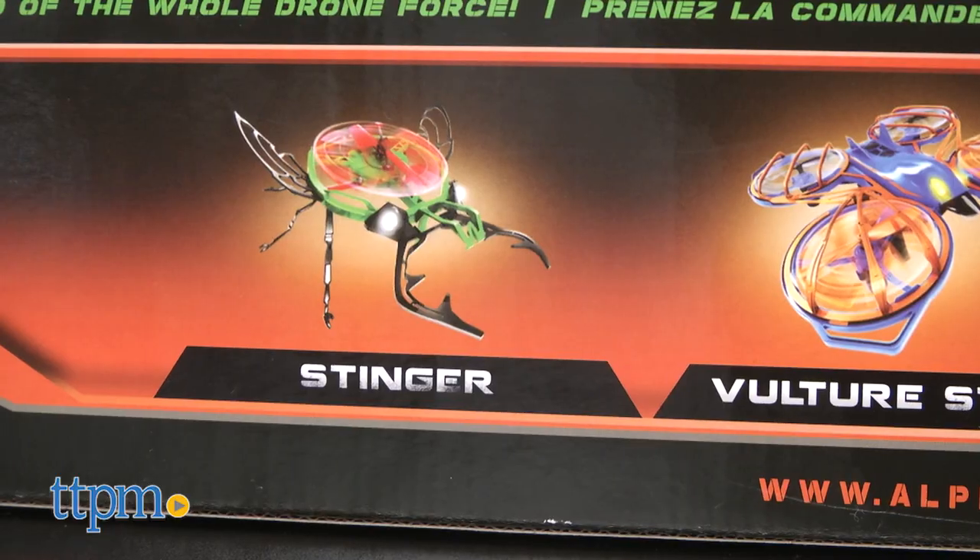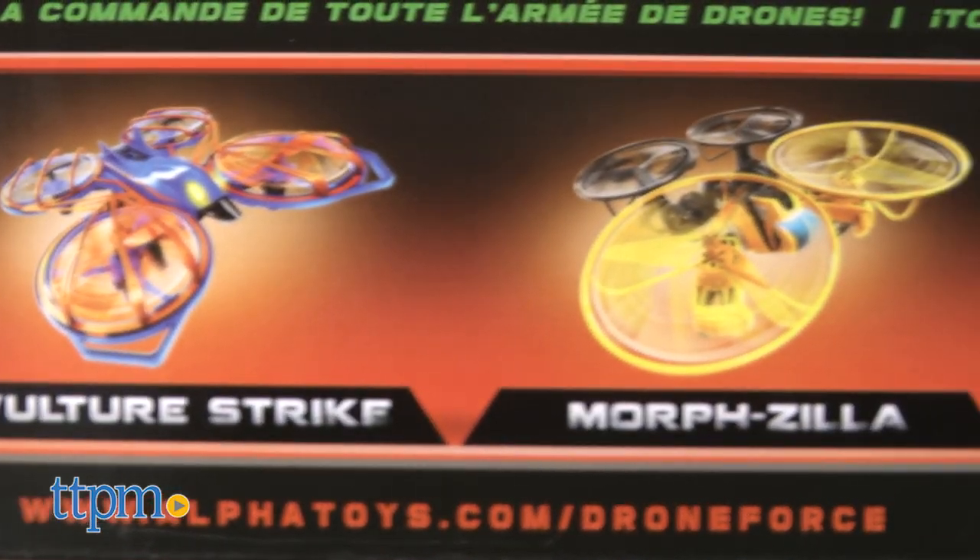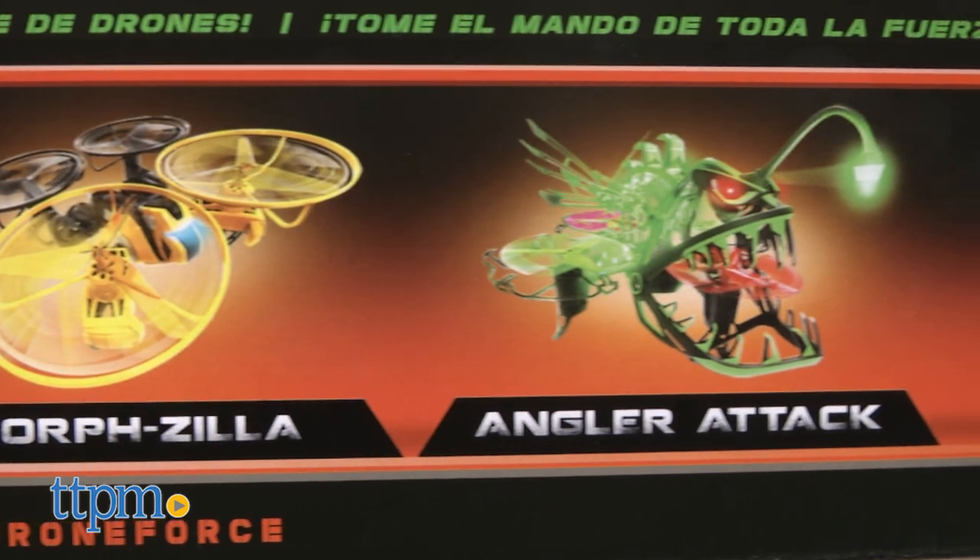Other drones in the Force, like the Stinger, Morphzilla, and Angler Attack, are all sold separately.